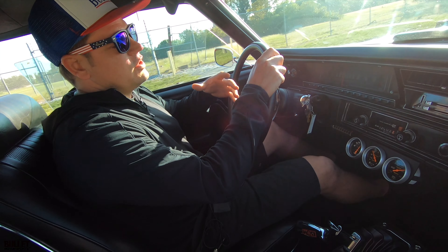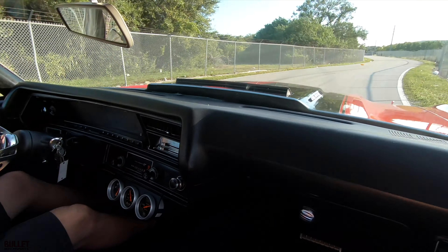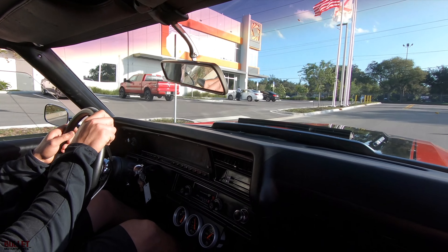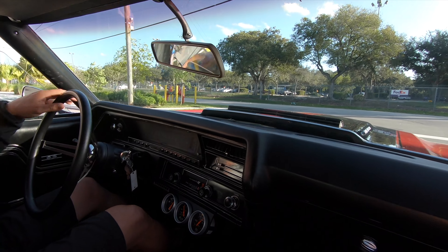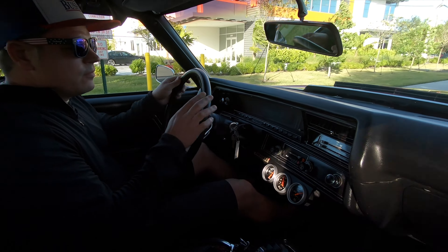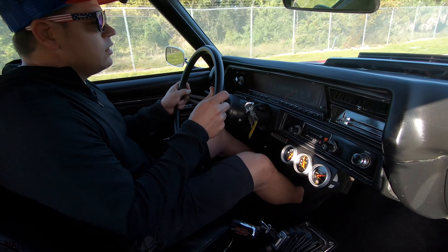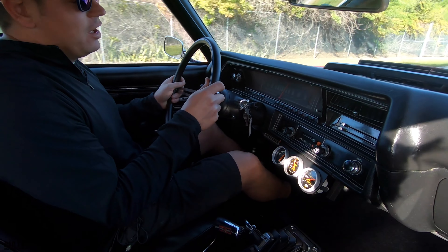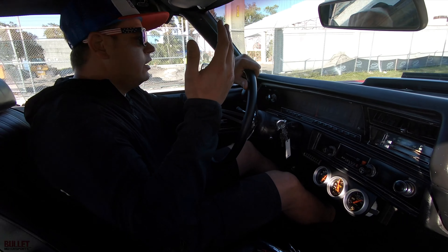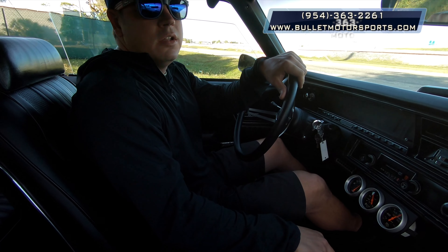I'm going to stop talking because I think the car just needs to be listened to. We're pulling up here, turning left — make sure there's no cars coming. I'm going to roll into it. That's awesome — it runs really well. It doesn't overheat; we're at 180 degrees right now and it'll stay constant at 185 and drop down. If you have any questions about this car, give us a call at 954-363-2261. I'll do one pass for the outside camera, and I hope you guys like and subscribe.